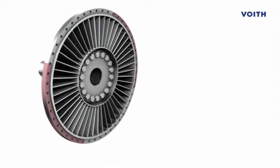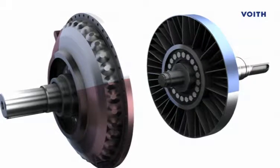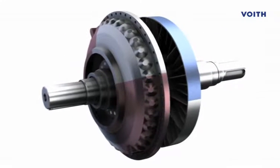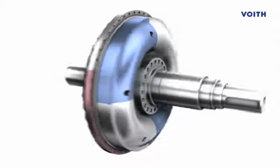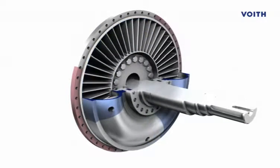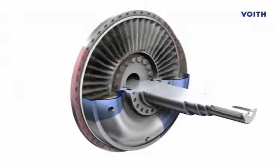Foite turbo fluid couplings operate on the principle of hydrodynamic power transmission. In a fluid coupling, two bladed wheels, the pump wheel and the turbine wheel, face each other but are not in physical contact. The pump wheel, marked in red, is connected to the driving machine.